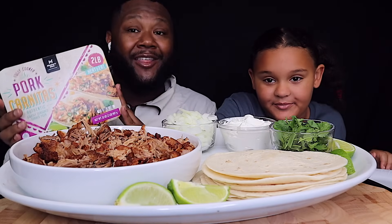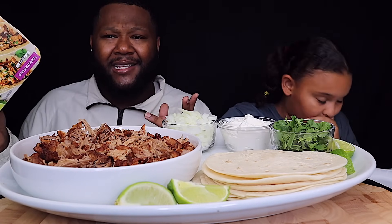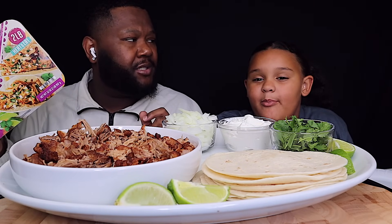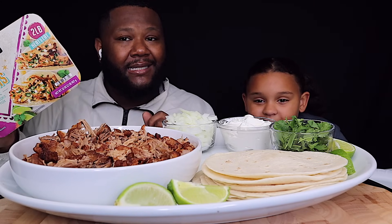Today y'all, we got another review slash taste test. It's not a sponsorship, girl. It's a taste test.